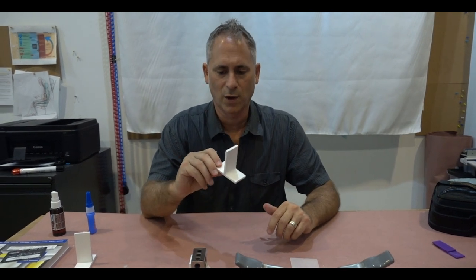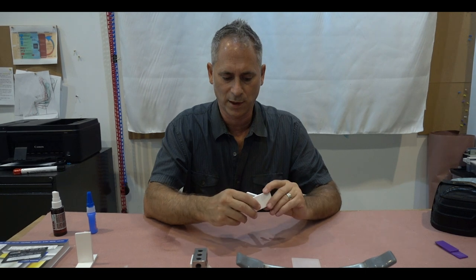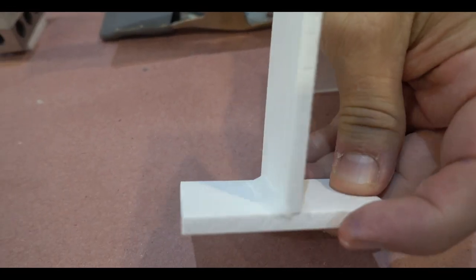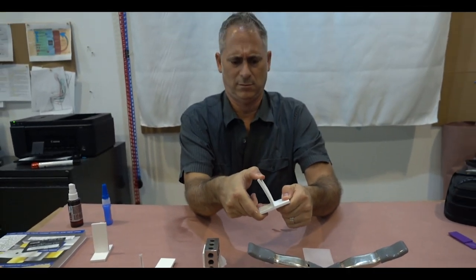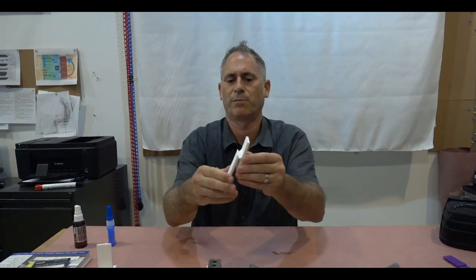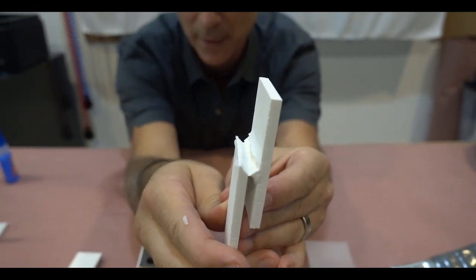The next one was the CA with the baking soda fill — you can see the thickness of the mechanical build right there. I can't break it — it actually broke the plastic, not the weld. That's a broken plastic. Pretty darn strong.